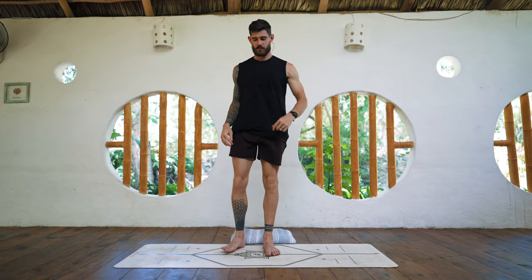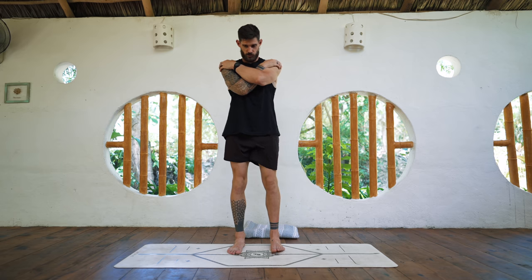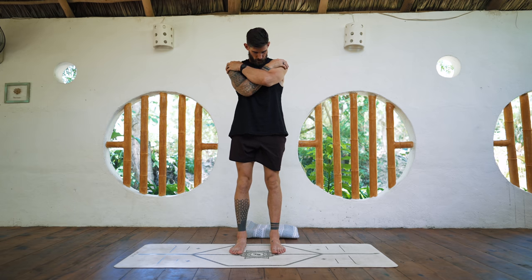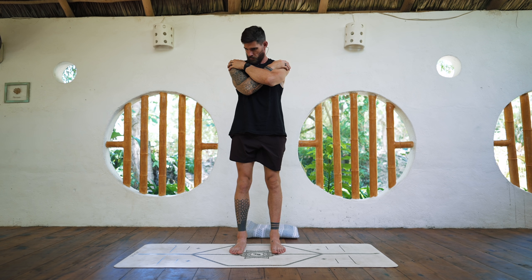We'll begin with the cervical spine. Cross the arms, chin to the chest, just one round. Brush to the left, bend, extend to the right and down to the right — then reverse it.